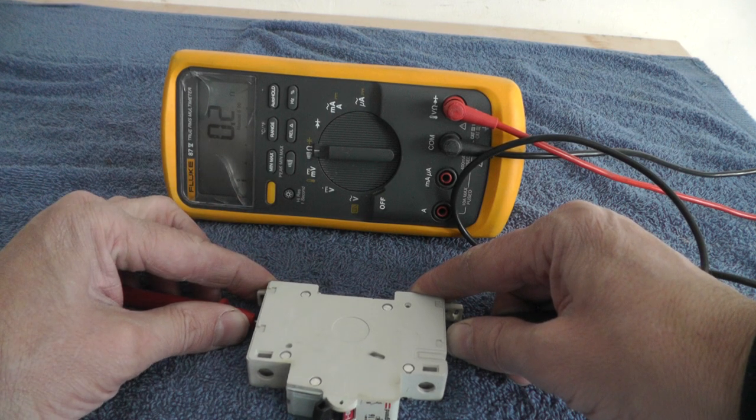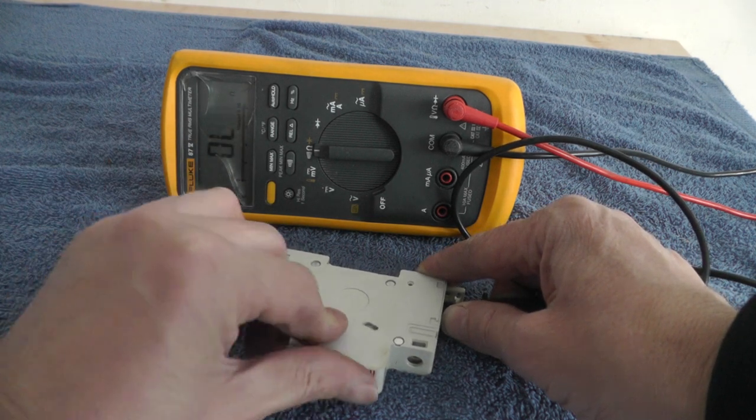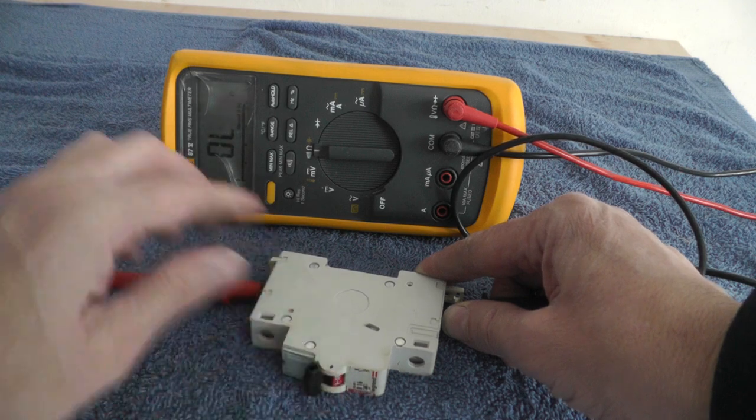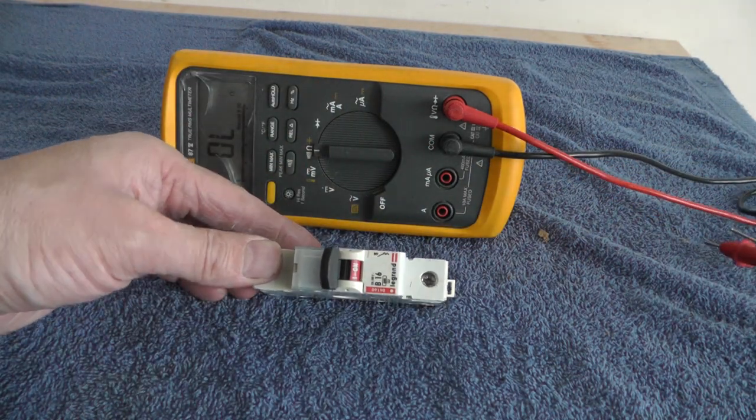The beeping lets you know that circuit breaker is good. That's it — that's how you test to see if a circuit breaker works.